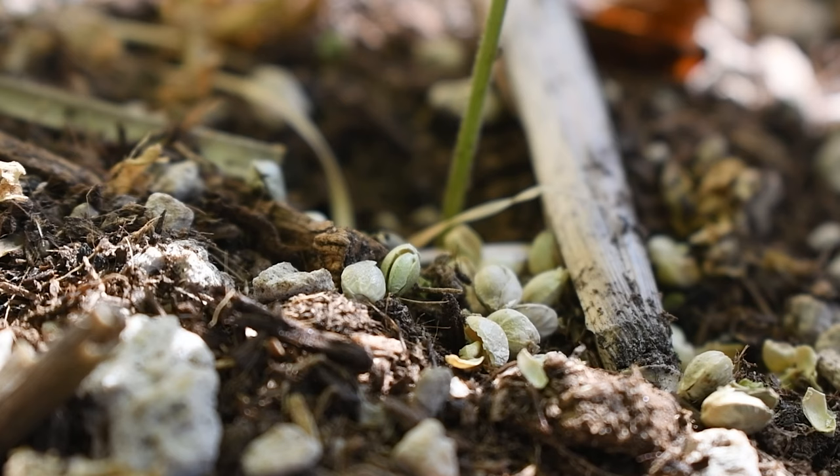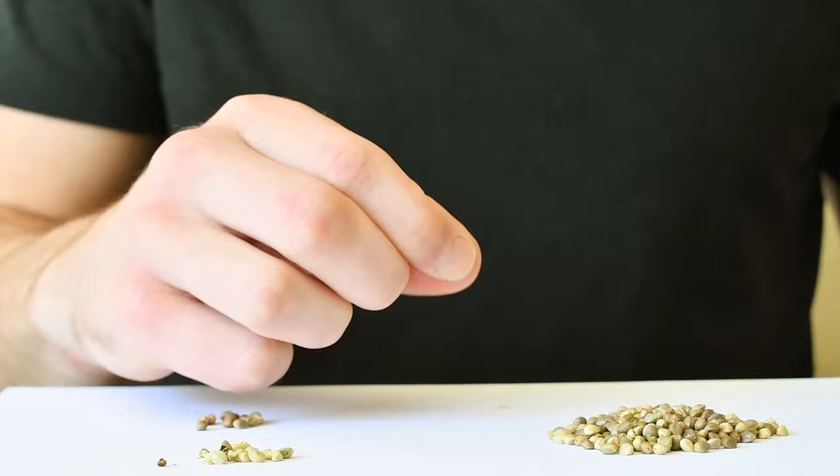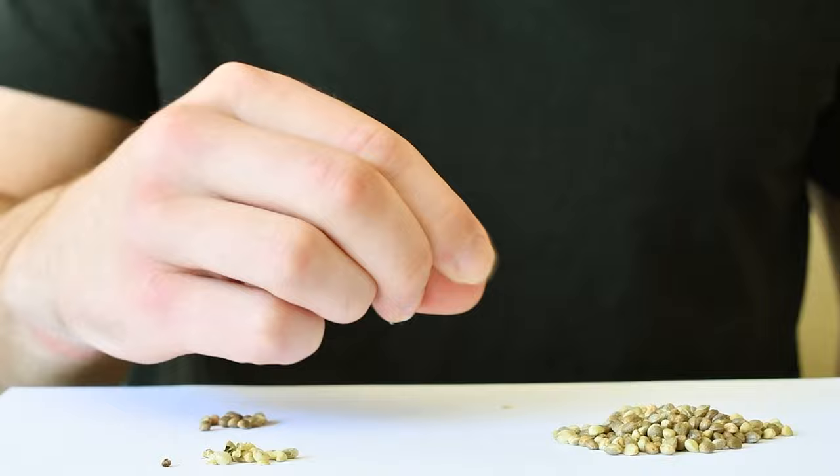Thank you for tuning into another video with me on how to tell if your cannabis seeds are viable. This is a super helpful trick if you are breeding your own seeds as well as just for general growing knowledge. If you are interested in learning anything more about cannabis growing, seeds, or more, check out the description below, and make sure to subscribe to stay up to date with all of our future content.